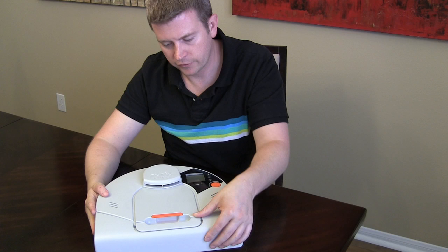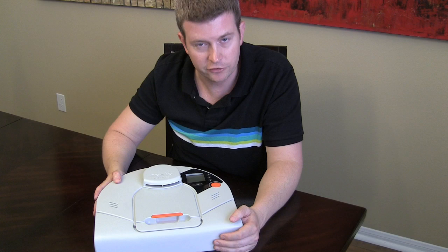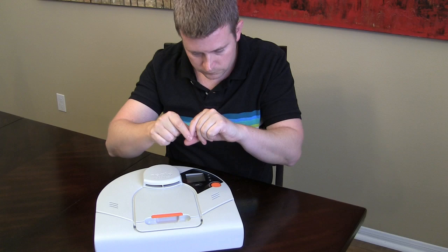It goes back in just like that — very simple. It detects stairs without any problem. So if you have stairs, it will not run off the stairs. When it gets to the edge of the stairs, it will know that there's an edge and it'll stop and turn around.